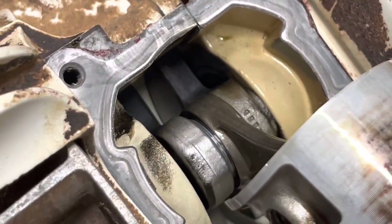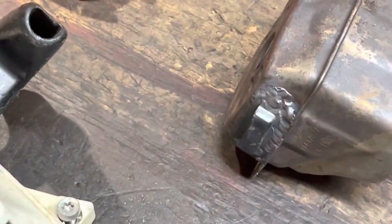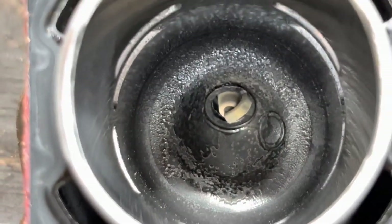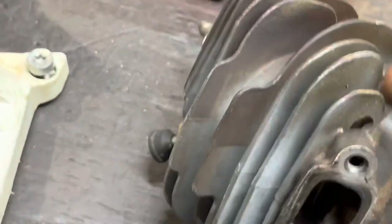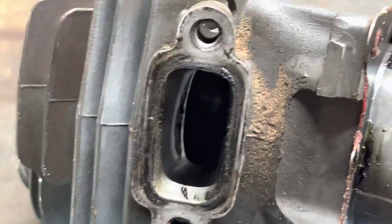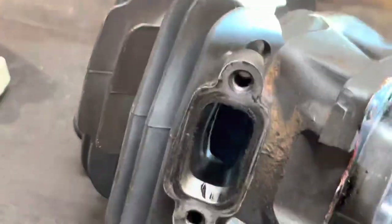You see that connecting rod and that bearing has got a nice shiny film on it. Let's take a look at the jug. Now, there was some very light performance work done to this — we just put some nostrils, just a quick widening of the intake port. It looks like we've cleaned up a little bit of the combustion chamber — nice to see. And let's take a look at the exhaust port. All that was ground clean, so we don't have any carbon buildup in there.